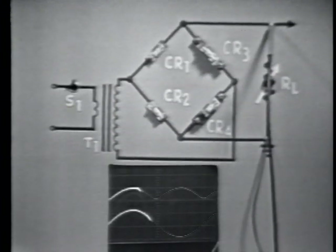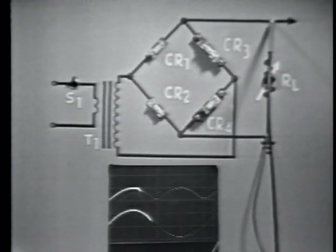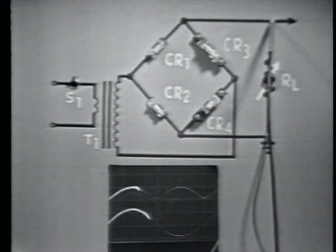The circuit develops an output peak voltage, as seen on this oscilloscope, which we've connected across the output. The lower trace represents the input AC signal, and the upper trace represents the output DC voltage.